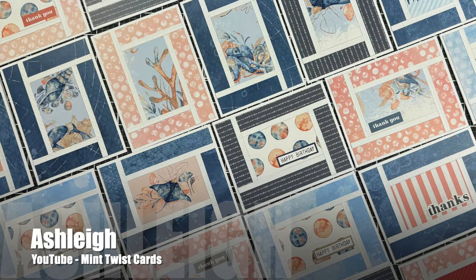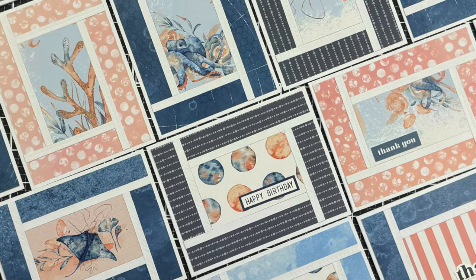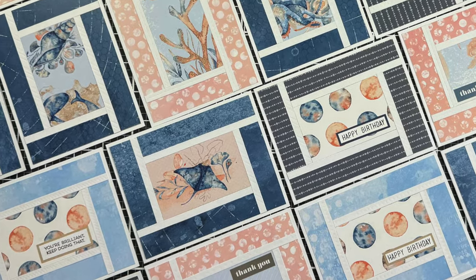Ashley of the Mint Twist Cards YouTube channel used the May 2024 sketch for a set of nautical cards. I love the non-traditional blue and peach on those patterned papers and how she has left some of the fronts blank to be able to send for any occasion.